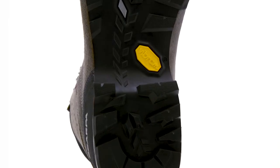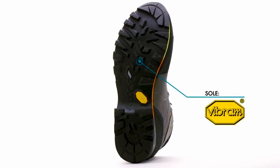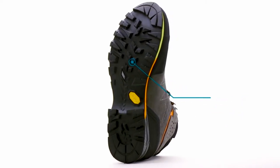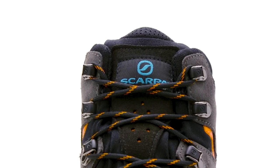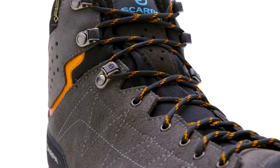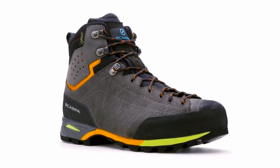The entire boot is grounded with a Vibram outsole that balances the needs for both speed and stability in mountainous environments under heavy loads. Handmade in Italy, the Zodiac Plus GTX represents a new generation of backpacking boots that can handle the rigors of long treks with a lighter, more sensitive, and more forgiving platform.